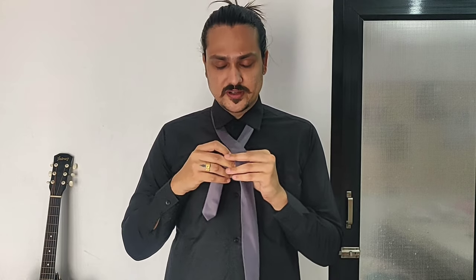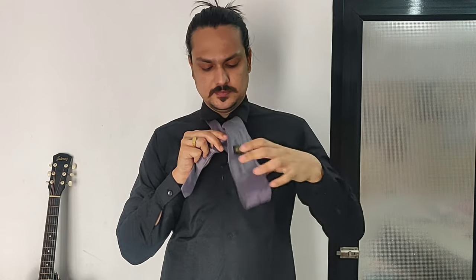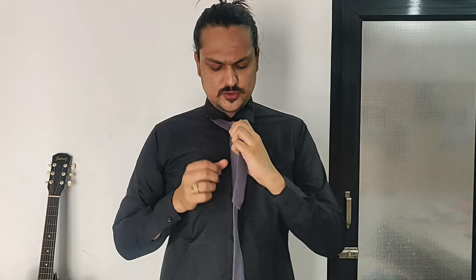Now moving to the double Windsor knot, or full Windsor knot. I'm going to use a broader tie because the double Windsor knot is a little thicker and goes well with broad ties. Similar to the half Windsor, have the narrow end on the left up to your chest and the broader end at the bottom towards your waist. Take the broader end over the top to form an X, just like before. But unlike the half Windsor where we rolled to the right, in the double Windsor we take the broader end inside from the X and pull it through, then pull it to the other side of the Y.